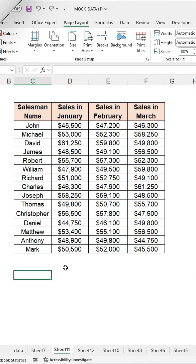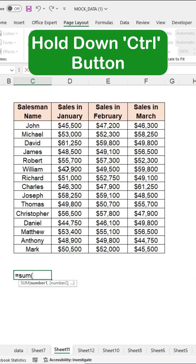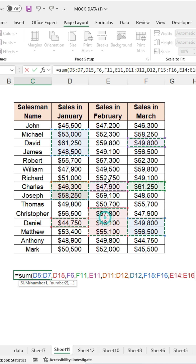First, type the equal sign and write SUM, then open a bracket. Hold down the control button on your keyboard and start selecting the ranges and values you want to include. The selected cells will automatically be added to the formula. Close the bracket and press ENTER to get the result.